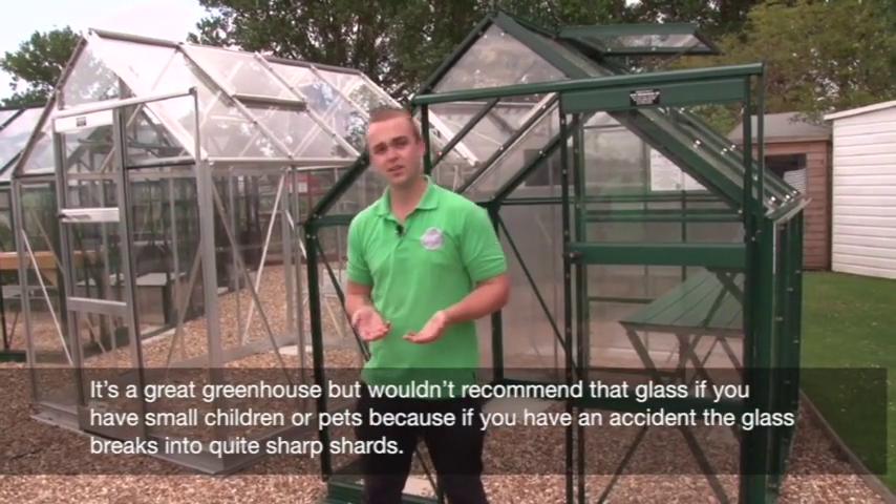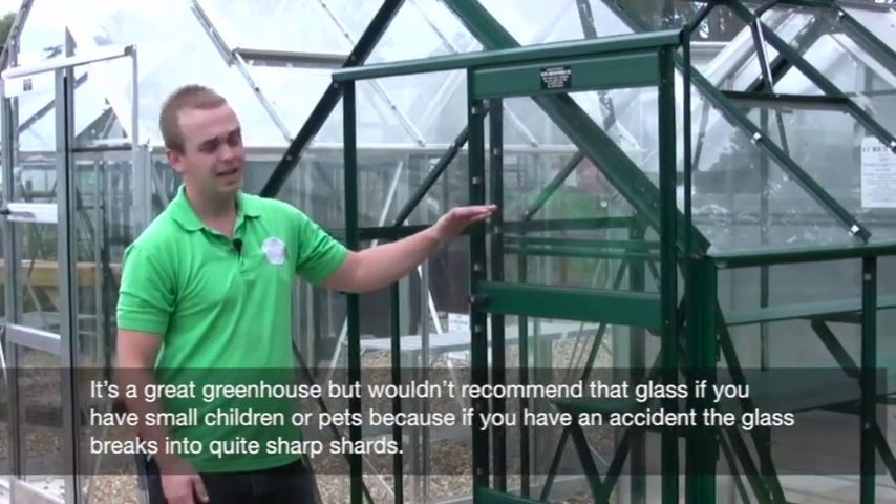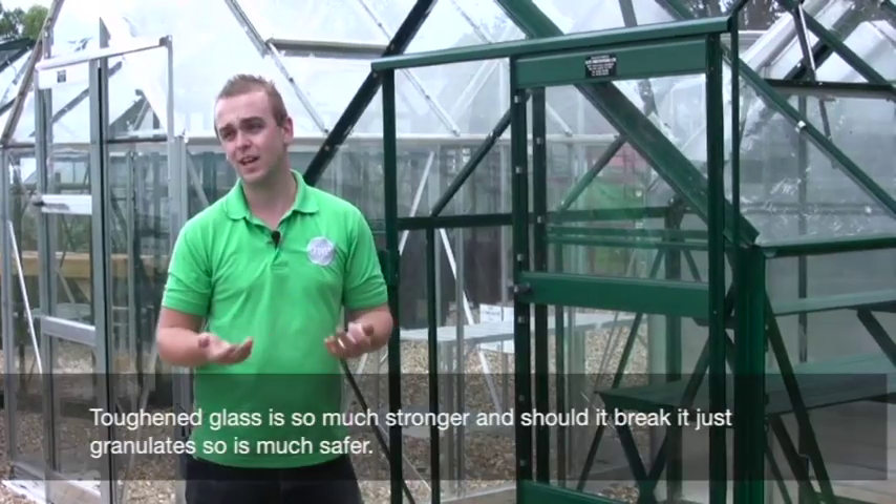Moving on to toughened glass, which is a lot stronger - if it does break, it granulates into loads of little pieces, so there's much less chance of getting injury.